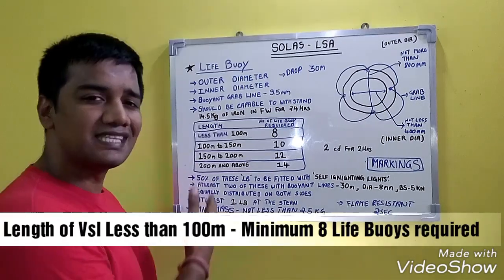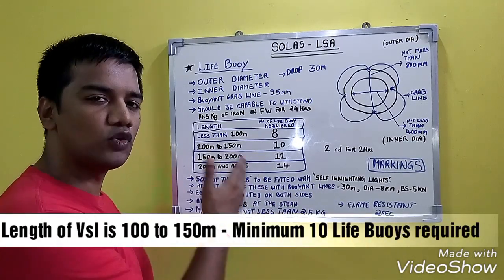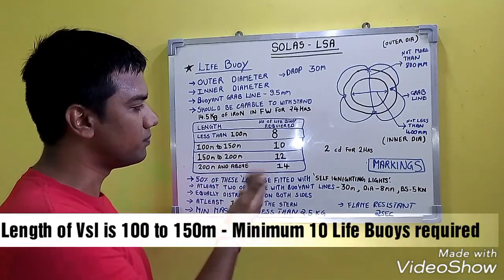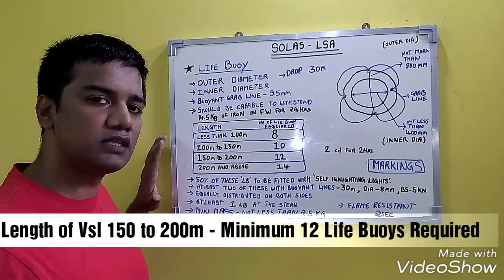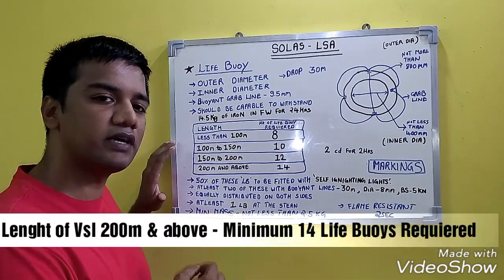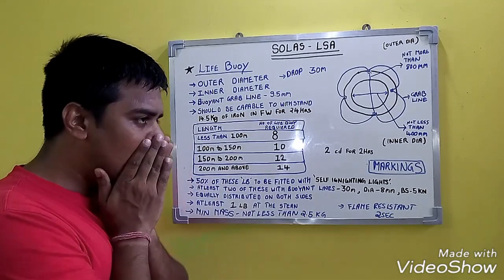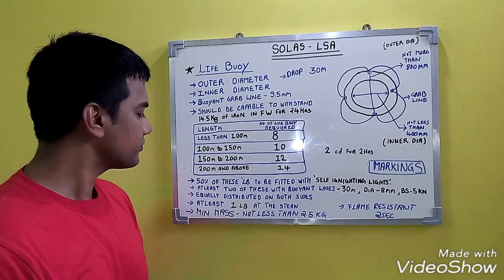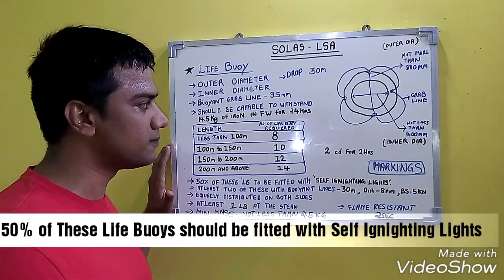If the length is less than 100 meters, the minimum number of life buoys to be present on board is 8. If the length is 100 to 150 meters, the number is 10. If the length is 150 to 200 meters, the minimum requirement is 12 life buoys. Now, 50% of these life buoys should be fitted with self-igniting lights.